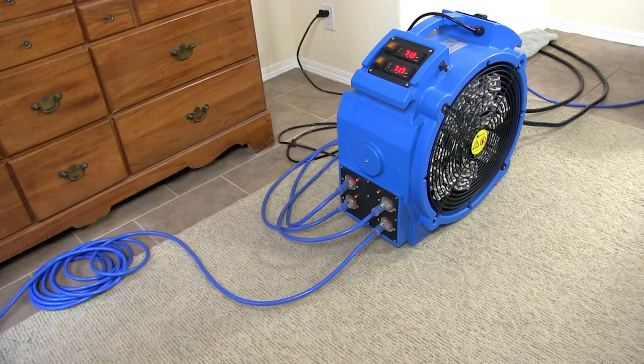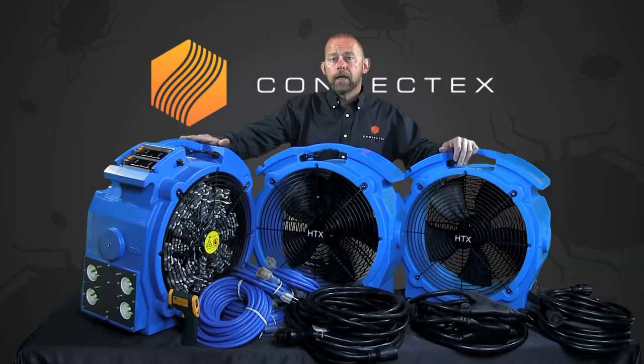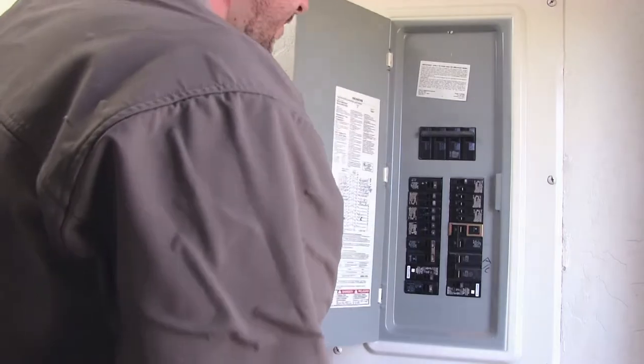But the real star of this package is the Versapro Elite Bedbug Heater itself. This amazing heater is like having two heaters in one and is the most versatile heater on the market today. One of the biggest challenges when you're using electric heaters to eradicate bedbugs is always going to be finding the right kind of power and enough of it.